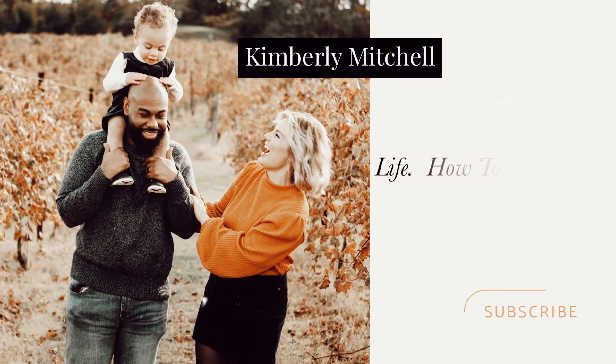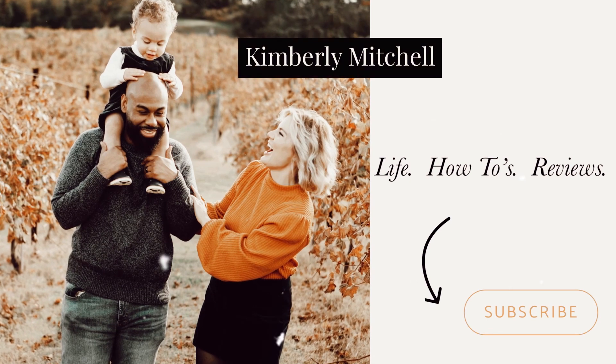Easter is April 4th, you guys! Hi everyone, welcome back to my channel. In today's video I'm going to be showing you guys a little bit about my son's Easter basket and how you guys can make your own Easter basket at home this year.